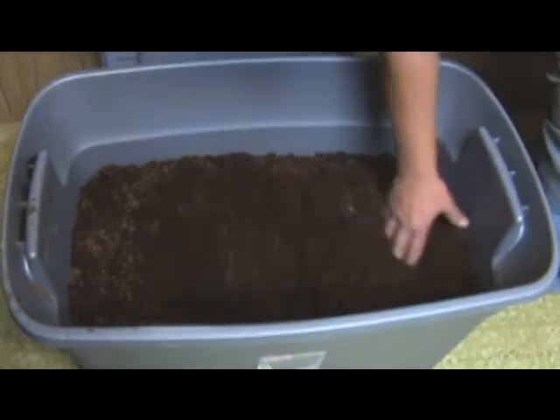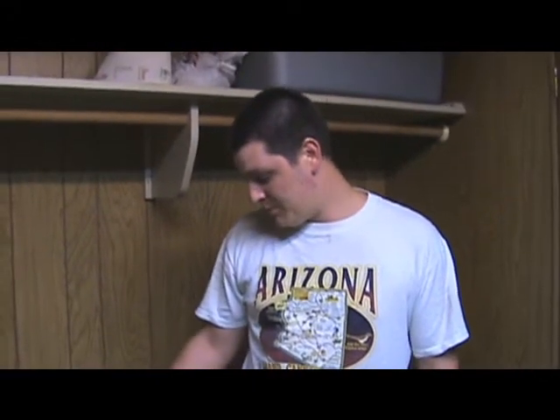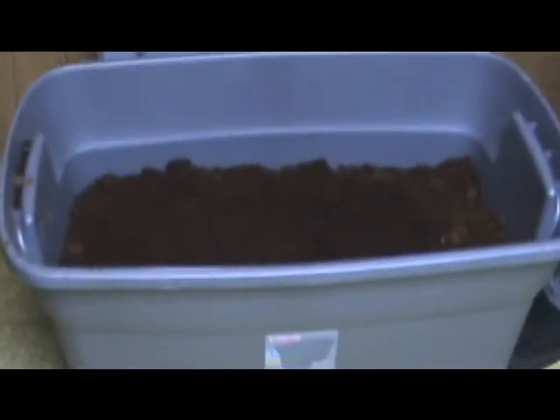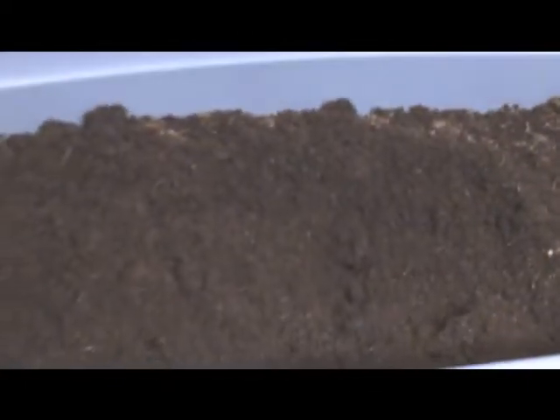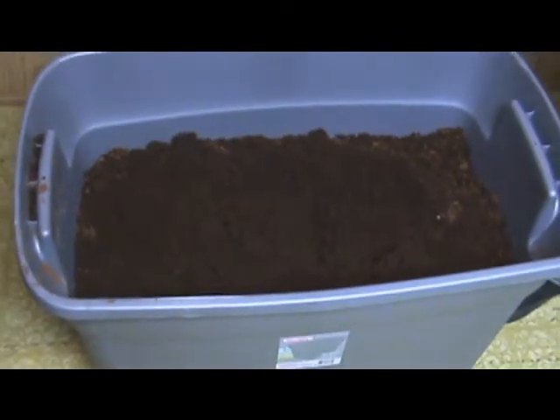It's a whole lot. I believe, if I did my math right, it is 18 gallons of substrate. After shipping and California CRV tax, it was only $19.35.